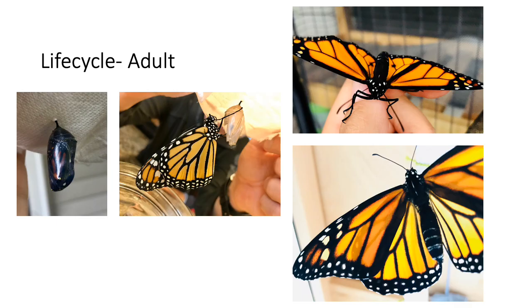They will be in their chrysalis for one to two weeks, but you will be able to tell when they are almost ready to emerge because the shell of the chrysalis becomes clear, allowing you to see their black and orange folded wings through the shell. They break through their shell, grasp on with their new long legs, and let their wings stretch out and dry over the course of a few hours.